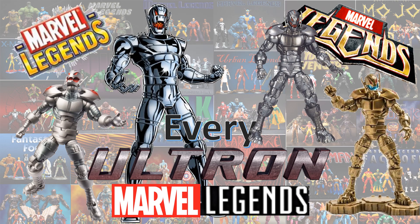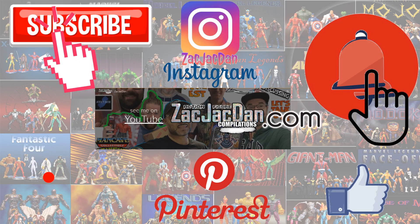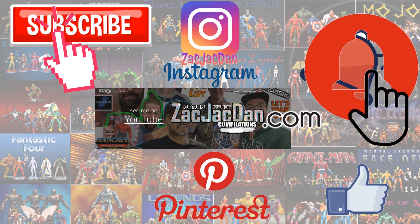Alright guys, I hope you enjoyed this video. Leave me a comment, hit that notification bell so you're aware of any new videos, subscribe to the channel, and hit that thumbs up. I'll talk to you guys later. And don't forget to check me out on Instagram, Pinterest, and especially over on ZachJackDan.com for all the photos you want of these videos. Bye and see you next time.